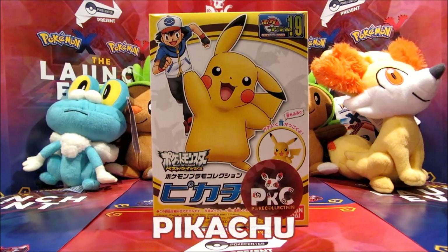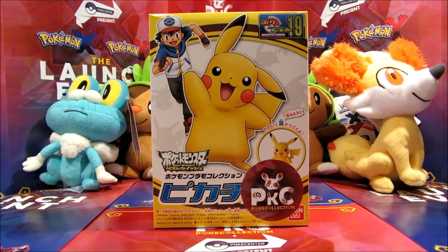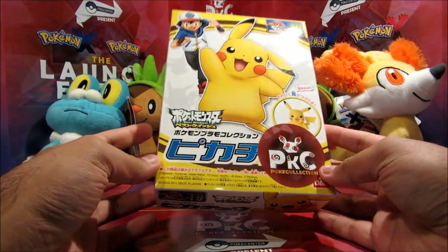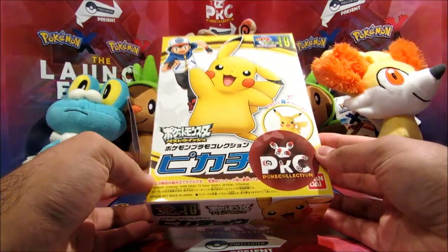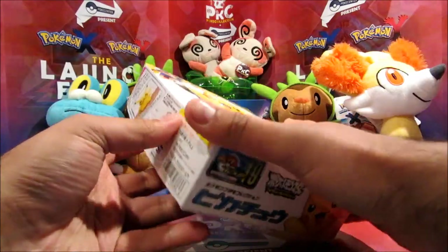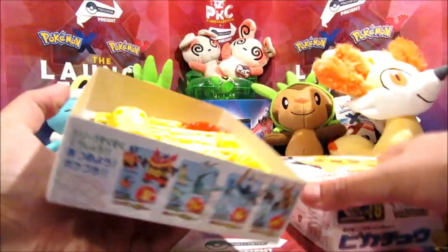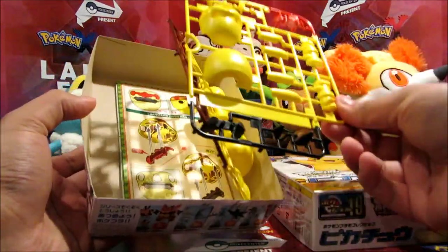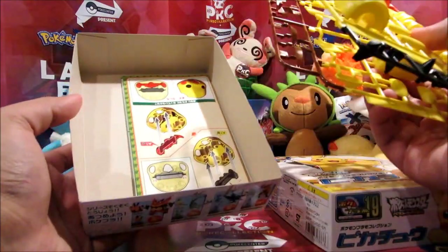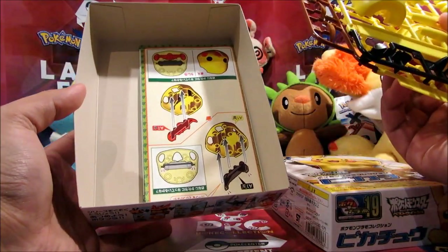Hey guys, welcome to this video — we've got something different today. We've been provided with a Playmo model kit from Mighty Ape. One of our friends over there has hooked us up with these, and basically they're available in Japan. As you can tell, they're all in Japanese, and you build your own figure out of plastic pieces formed in these grids. The instructions are in Japanese, so I'm going to try my best to build this while live on air.